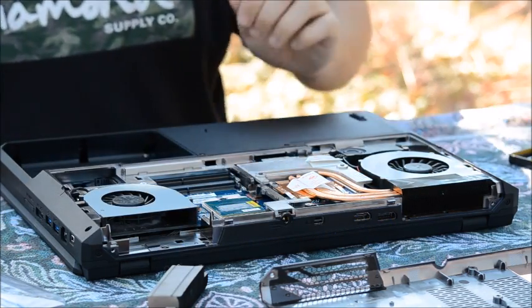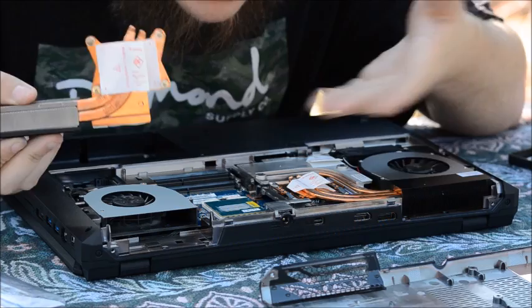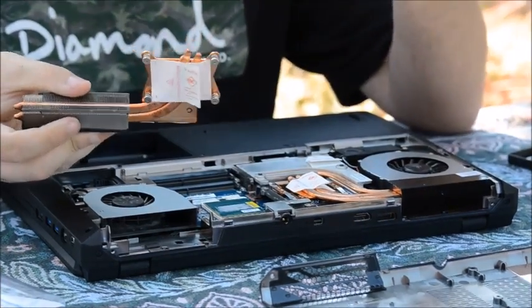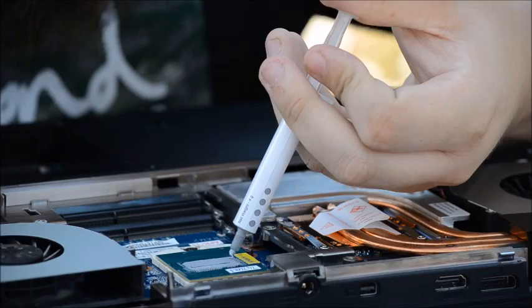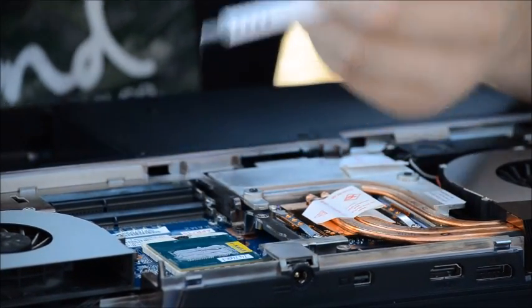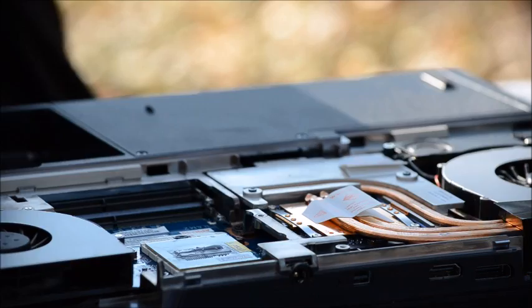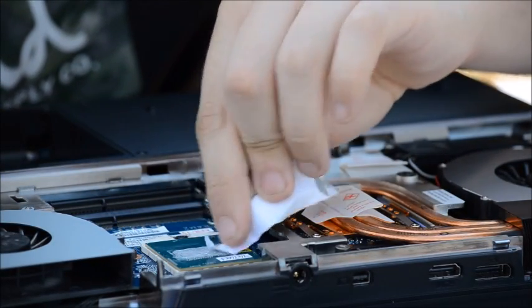The rest of the work will be done by the heat sink itself. I think that's pretty okay — should be enough. But I'm going to add a little bit more to the edge just to be sure, and smooth it out.